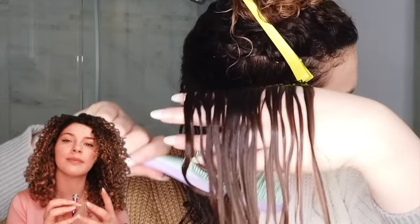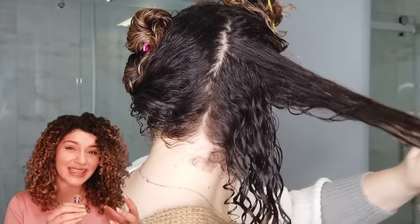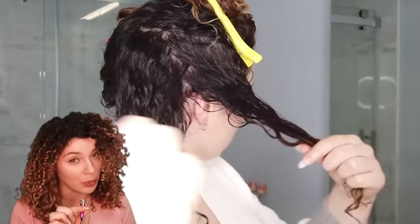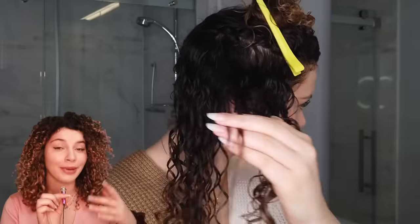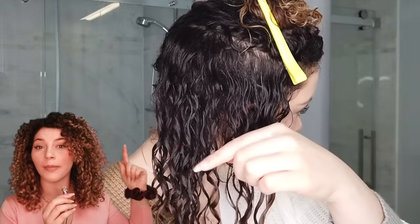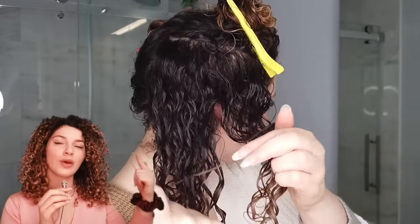I like to call those little curl families, and we keep these families together. When you grab too many families or too big a section, this gives you a really sausage-y looking curl instead of individual curl definition. You can always declump when the hair is dry, but that causes more frizz. While the hair is wet, I always recommend separating each curl family and swirling it along your finger. There should always be slip — if your finger is getting caught, you're not moving it as you go along the section.